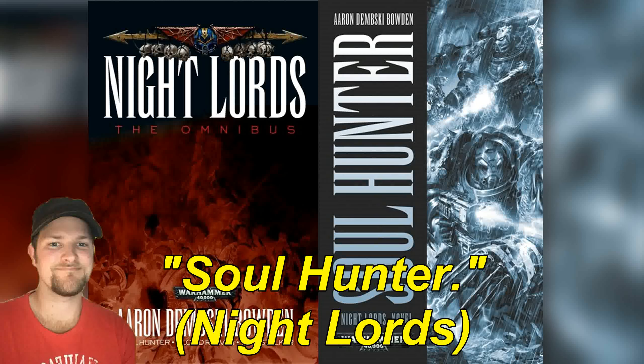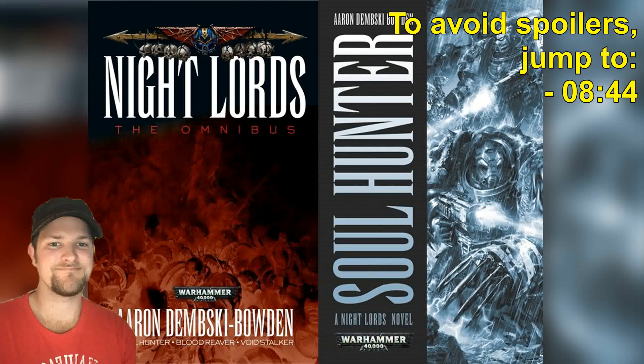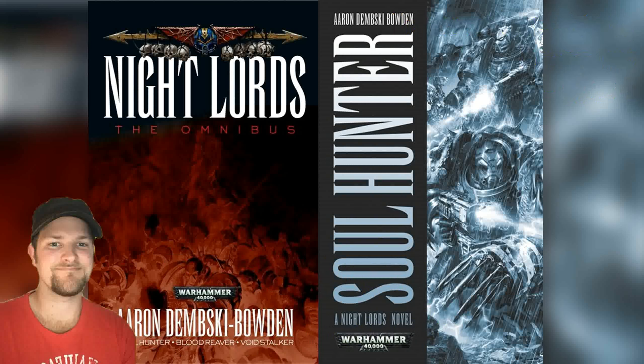Today I'm revisiting my old review of my personal favorite called Soul Hunter. This is a novel I picked up back in 2010 when I was going abroad to Greece with my family, and this book together with Galaxy in Flames and Dark Apostle were my reading material for that week.